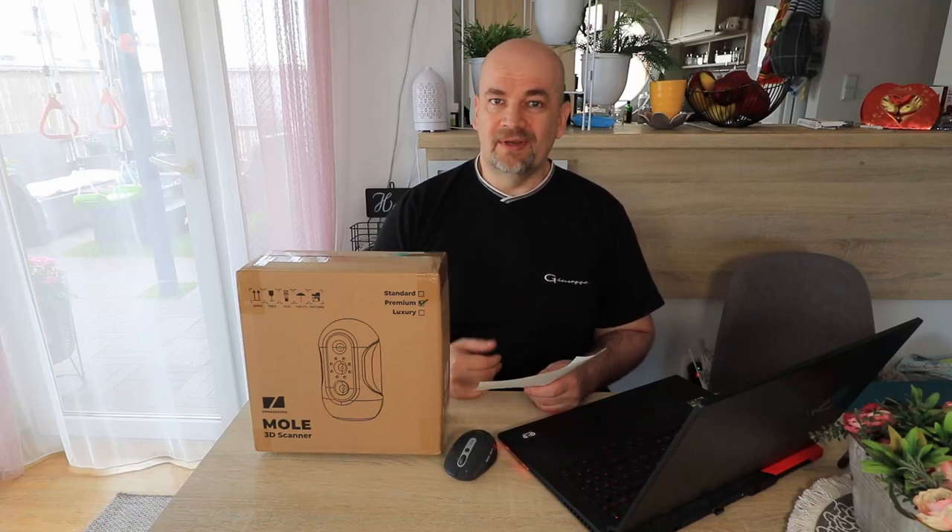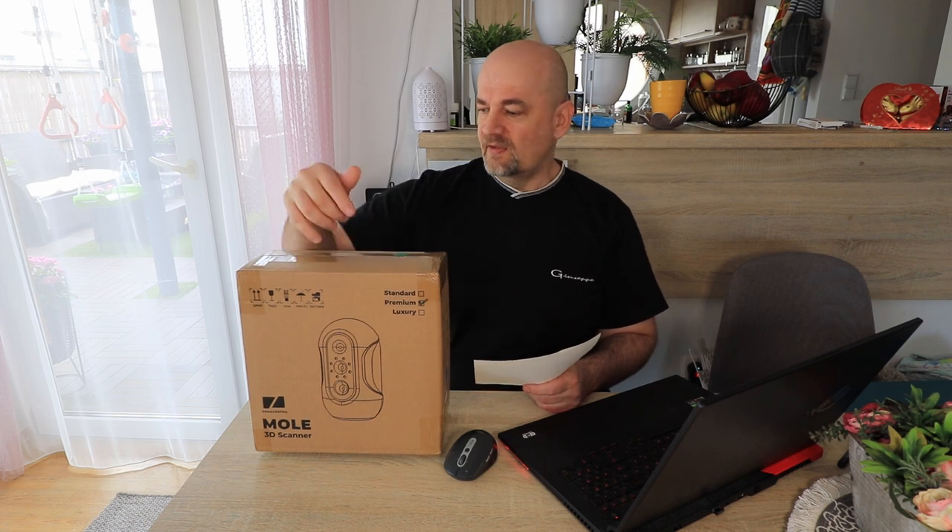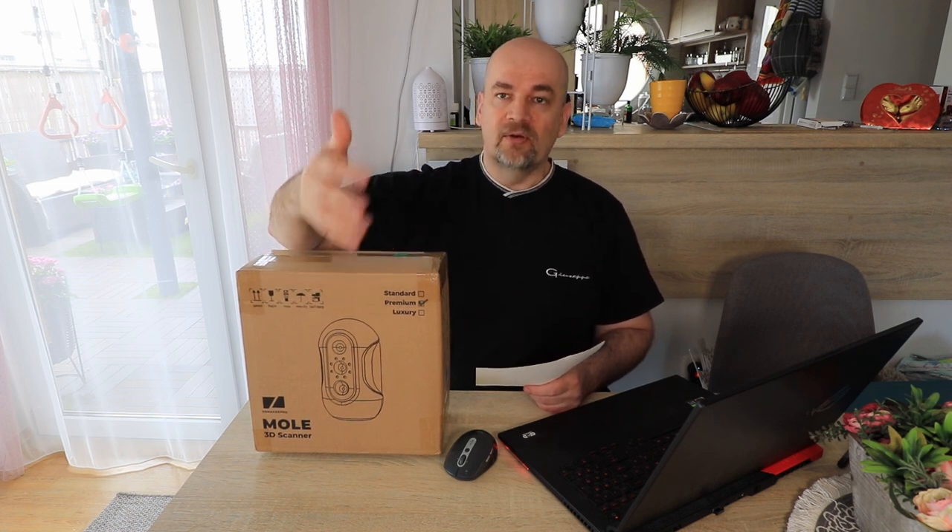Hello, I'm Igor and welcome to my TechFan. 3D Maker Pro sent me their newest product for review and this is the MOL 3D Scanner — a great small budget scanner with great possibilities.